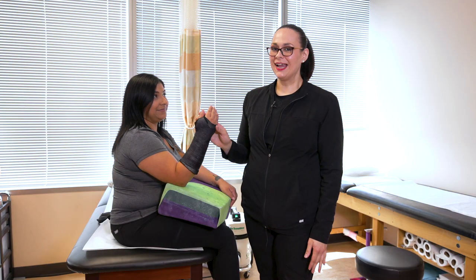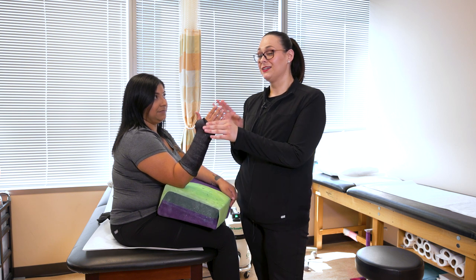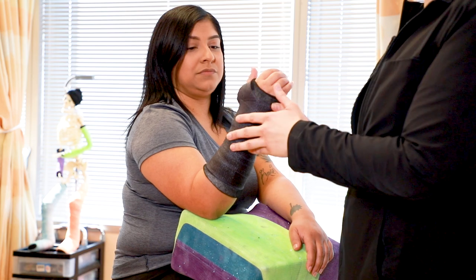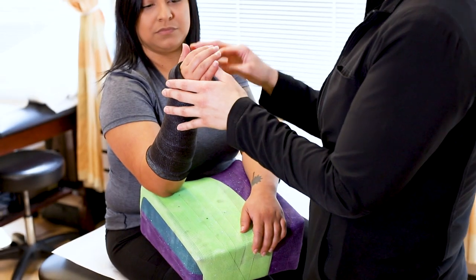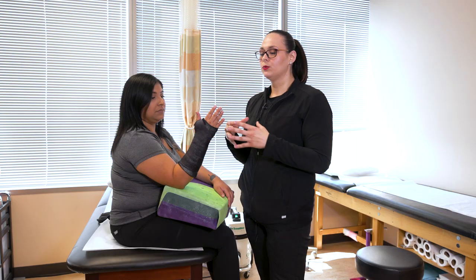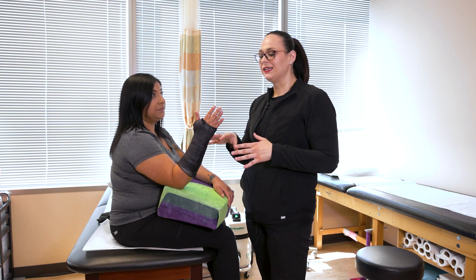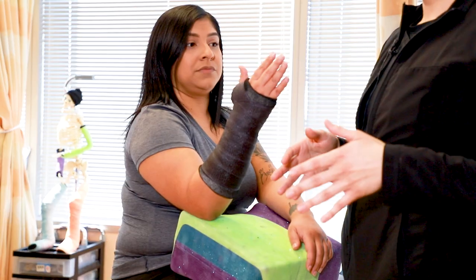A few cast care tips to remember: you need to keep this cast dry. We're not worried about the outside of the cast getting wet — the fiberglass portion is okay — what we're really worried about is the inside of the cast. If your cast gets wet on the inside, that creates a lot of moisture, and what can end up happening is your skin inside can start to macerate, so we want to avoid that.